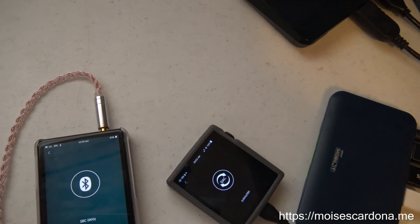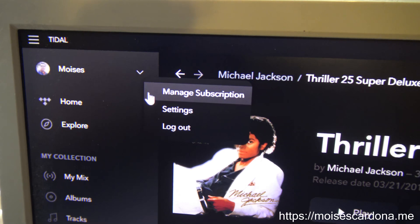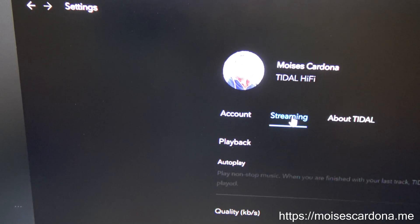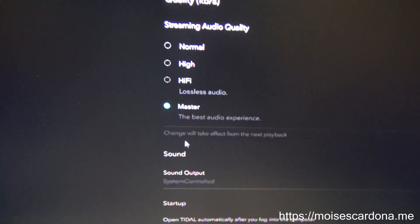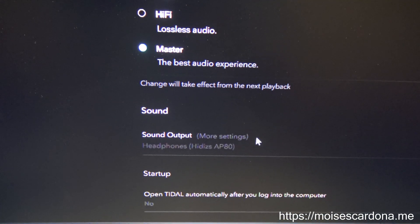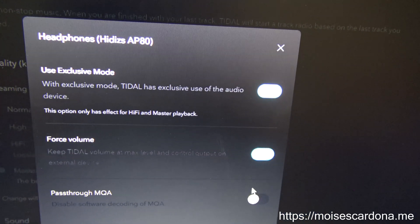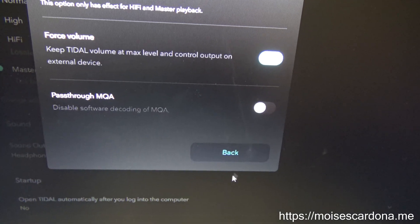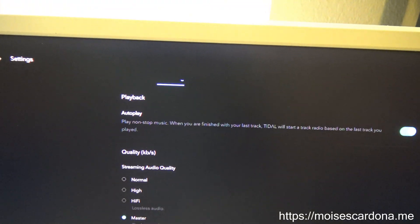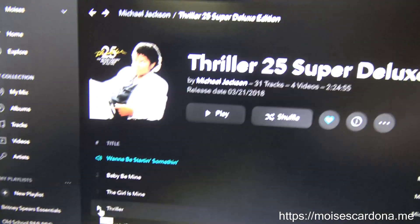Going to the computer, I'm using Tidal. First I want to go to the settings and then to streaming. I want to set Tidal to use the HiDisk AP80 in WASAPI exclusive mode. You can see I have 'Use Exclusive Mode' on and 'Force Volume' is also on. I don't select 'Pass Through MQA' because these devices don't support that.